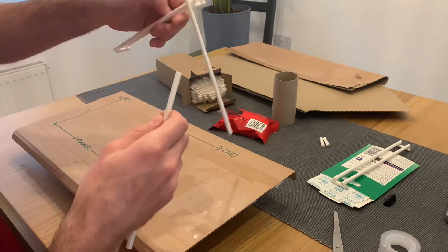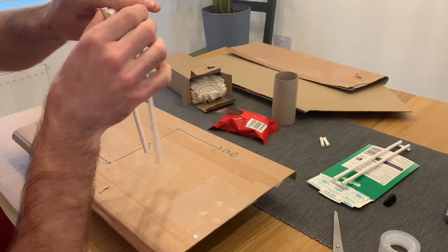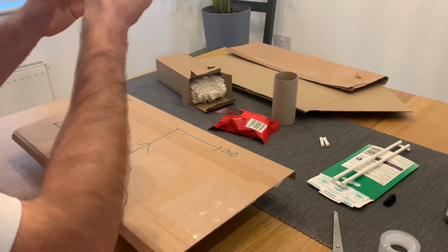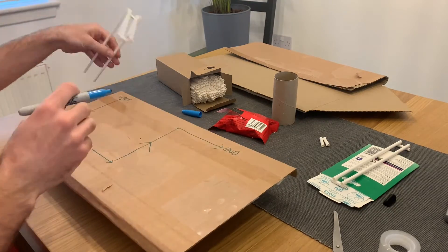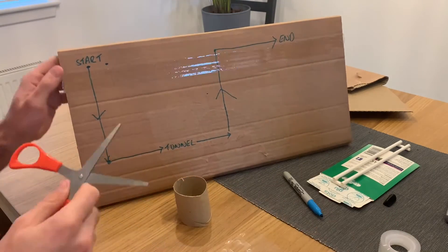Once you've drawn your design, it's time to give those tracks some height. I've used glue dots to stick a straw to each side of my track at one end. If you're using sellotape or a glue gun, do the same using these. I've then marked on my base where the uprights are going to go. Then, carefully using scissors, I punched holes through for the uprights.